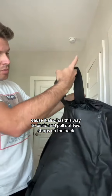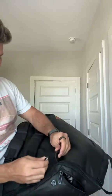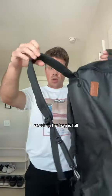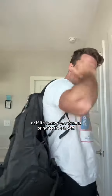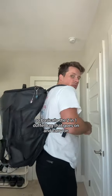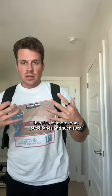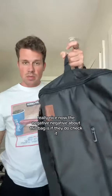It also has a way to unzip and pull out two straps on the back, then attach them with clips in the back which makes it into a backpack. So when the bag is full you have these straps in the back so you can carry it normally on the front, or if it's heavy going to the airport you can just carry it like a backpack. Basically it's a two-in-one duffel bag that works as a carry-on and has an inner lining with a lot more room for clothes.